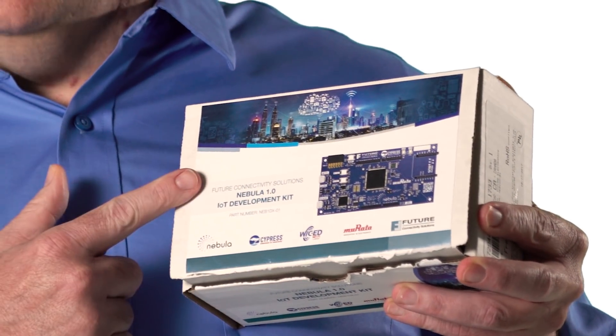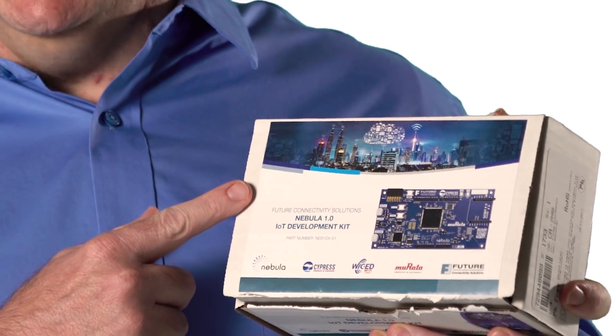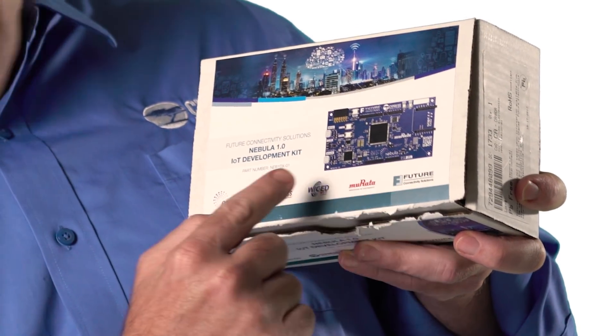Yesterday, I was sitting in my office when look what came to me in FedEx — the Nebula 1.0 IoT Development Kit. How cool is that? Look, it says Future — that's you guys. Look, it says Cypress — that's us. Murata and Wicked. It's a partnership.